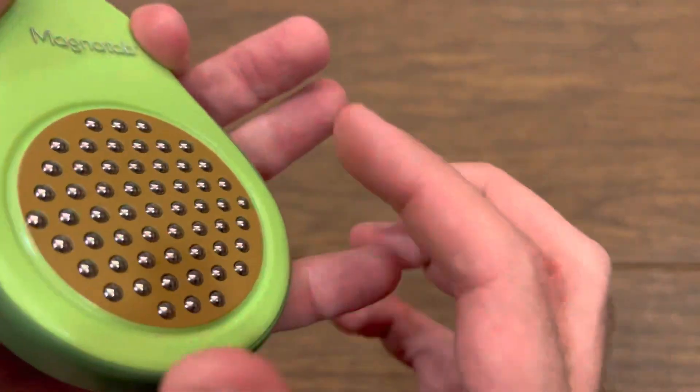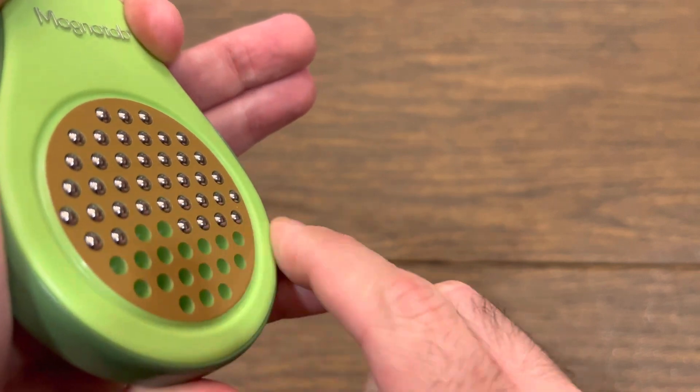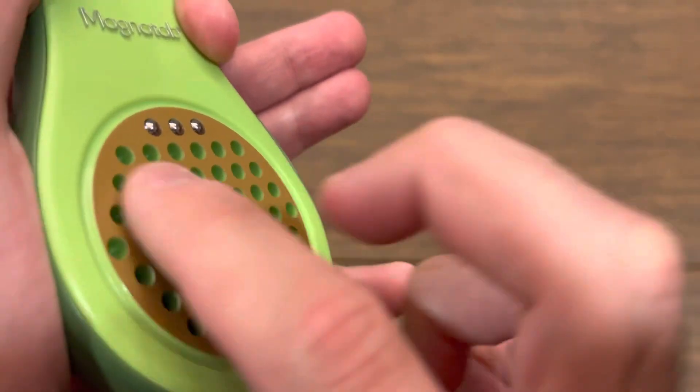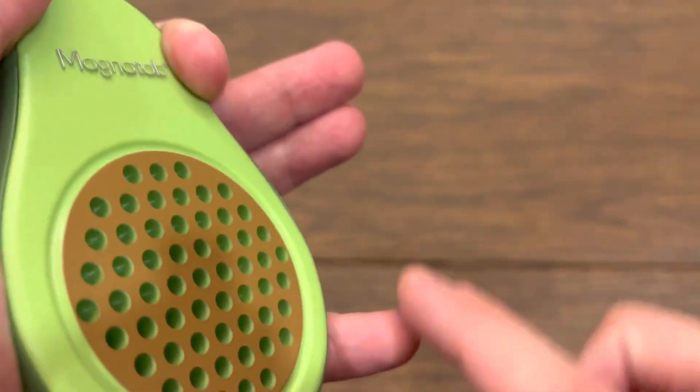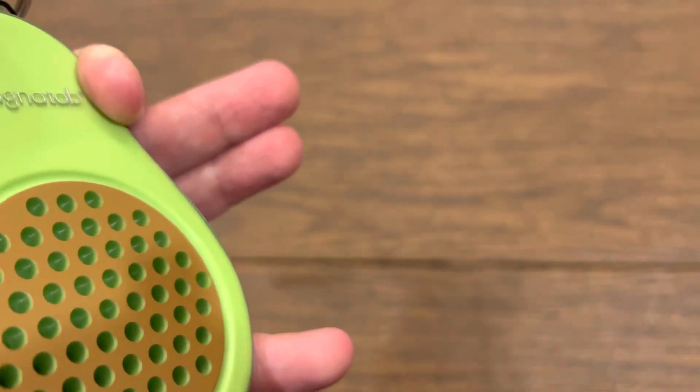T is for texture. Pushing down on the magnets is super sensory satisfaction. No matter how many you push at a time or what shapes you make, it's going to be a lot of fun.